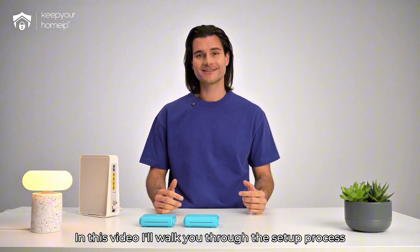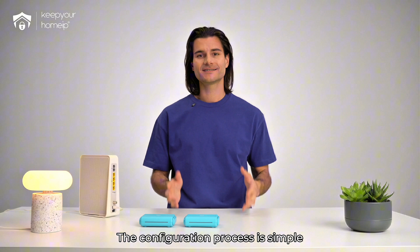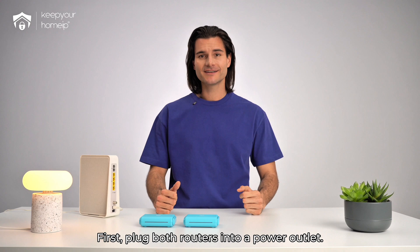In this video, I'll walk you through the setup process using a mobile phone. The configuration process is simple and straightforward, so let's get started. First, plug both routers into a power outlet.